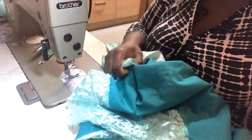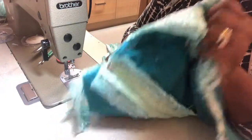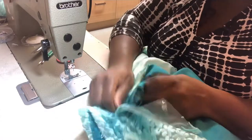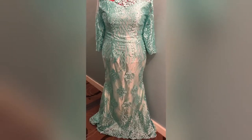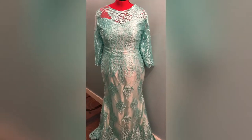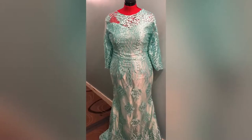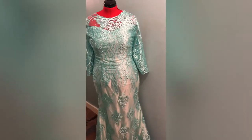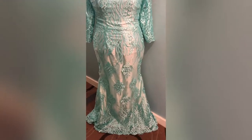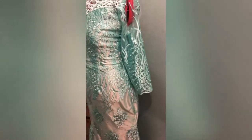Thanks for watching guys. Please like, share and subscribe to my channel for more videos. When I finish I'll come and show you the finished outfit. Thank you very much for watching. Hi guys, this is the finish — the finished outcome of the dress. The A-line sweetheart neckline dress that I was making earlier on. This is it. Looking very pretty. I'll show you a bit more video of it.